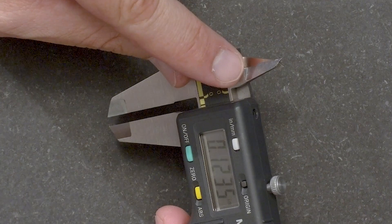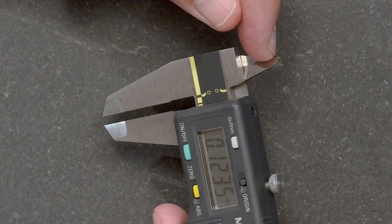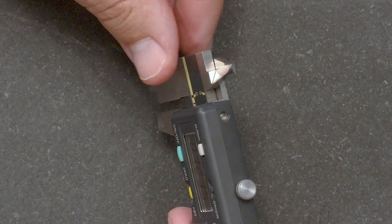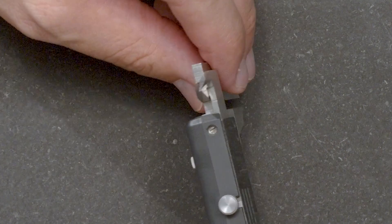The use of a light gap is also good for checking the condition of the internal measuring faces, in particular when you have the crossed knife-edge type like we have on this caliper.